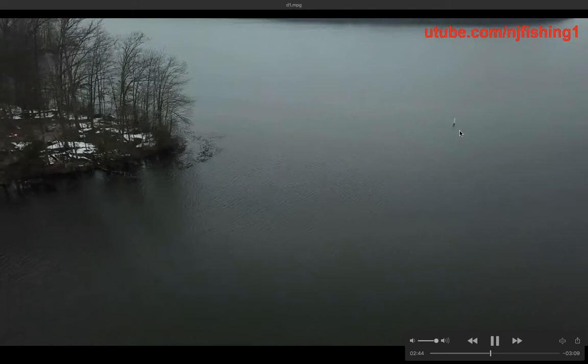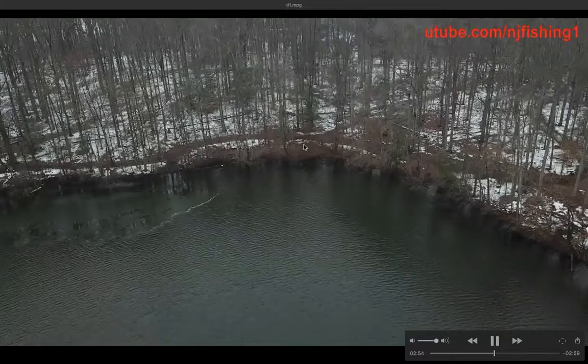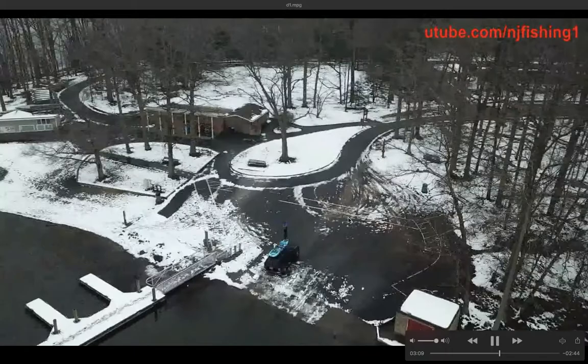There's a seagull that just flew past to the right. This is the fish attractor area — next time you want to catch a fish, go there, it's very shallow. And this is the park trail; you can go left or right and it leads back to the road and the parking lot at the boat ramp.